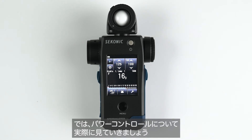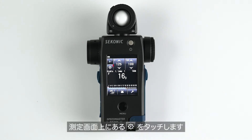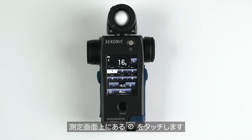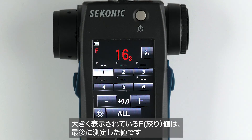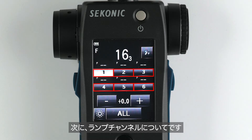Now let's dive into the power control screen. While in any of the modes, select the power control menu icon. The large F number will show the last measured reading. To the right of it is the button to exit back to the main measuring screen. Then you have the lamp addresses.